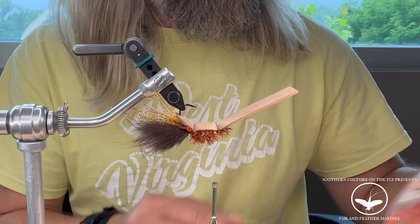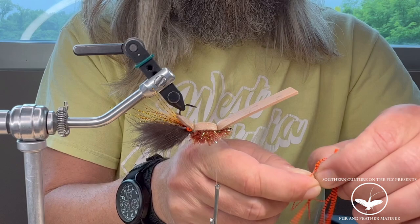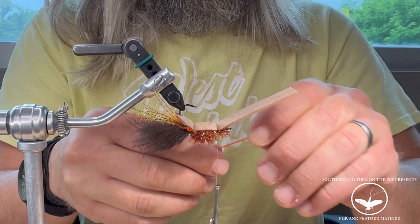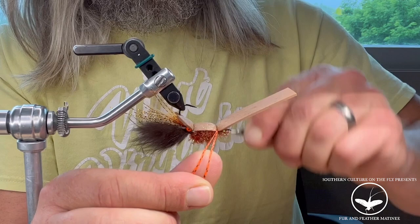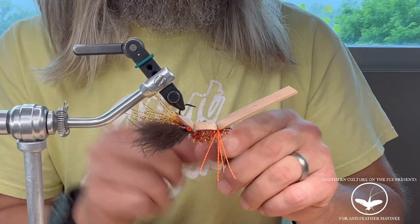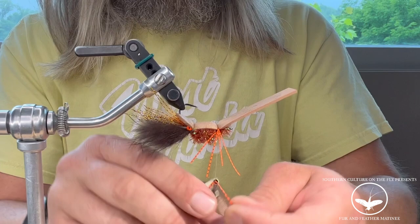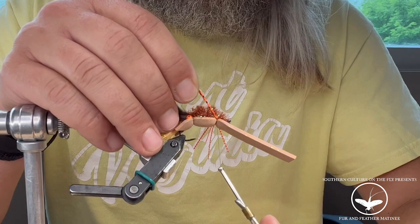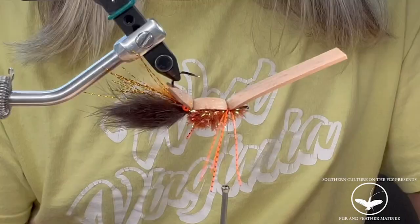For the legs, I'm using Grizzly Micro Legs in fluorescent orange. I'll take them, cut them in half, and take about two legs for each side. Pinch those, bring them in right beside the foam, just underneath the foam there. Lock them in pretty tight — those will move around on you. Let your thread hang, grab two more, and do the same thing on the other side. Come in there with a couple of extra wraps.